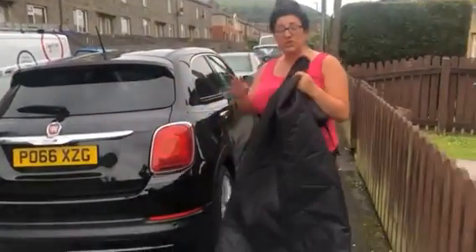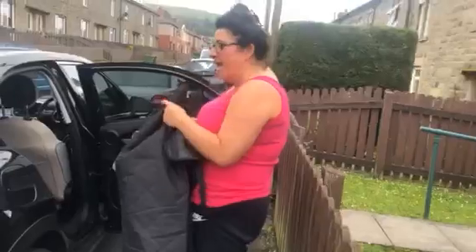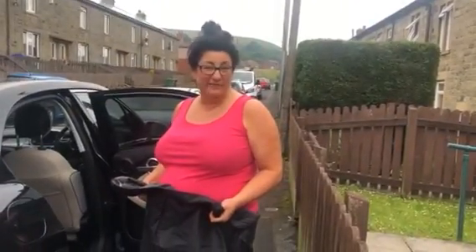Watch me put it in — there's no tools required in order to pop this in your car. It's good for cars, trucks, SUVs apparently, whatever they may be. So let's get this little bad boy in.